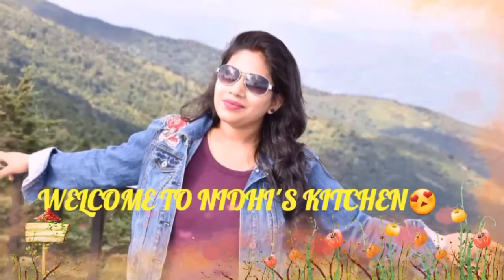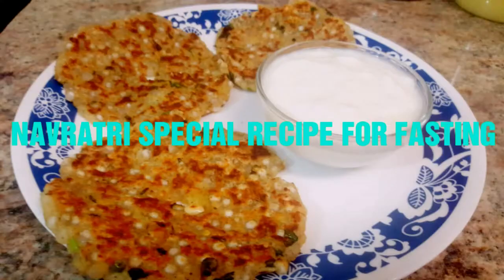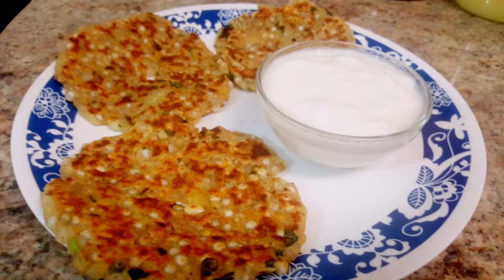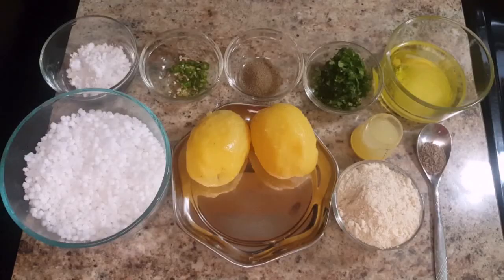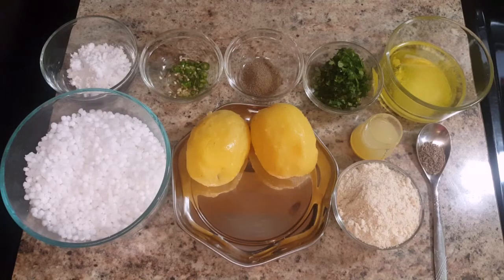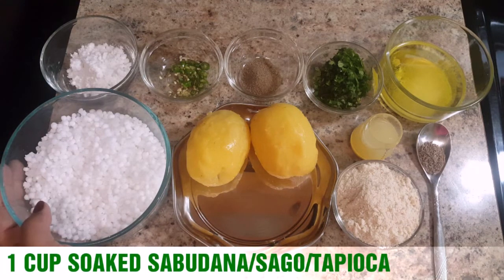Hi friends, welcome to Nidhi's Kitchen! Today I am going to share a very delicious and crispy Navratri special recipe for fasting — that is sabudana thali peat. For making this sabudana thali peat recipe, we need 1 cup of soaked sabudana.